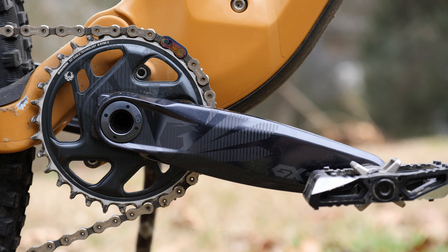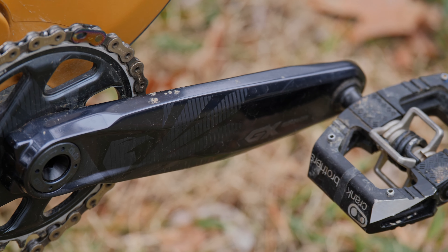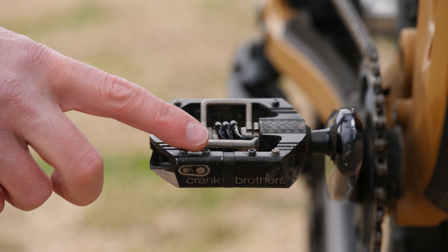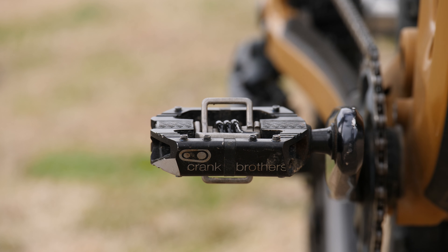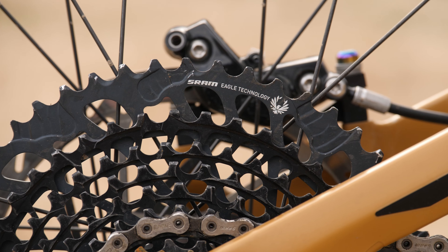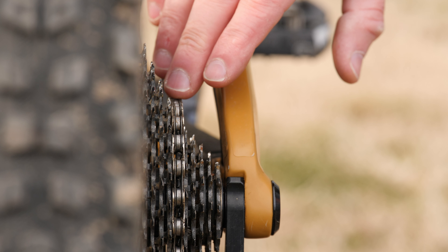For the rest of the drivetrain, the GX alloy crankset is a durable and affordable option that performs great, and it also helps offset some of the costs of the GX AXS. As always, I'm running the Crank Brothers Mallet Enduro pedals, which have been my go-to for a while now. The X01 cassette and chain are very durable, dependable, and offer a smooth shifting feel — I've been running these on my Rebel Ranger and absolutely love them.